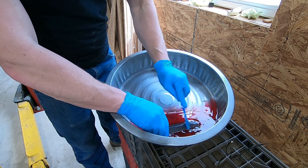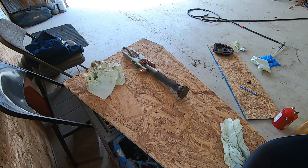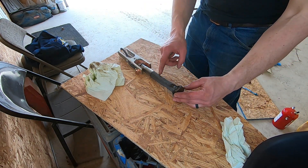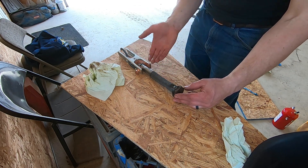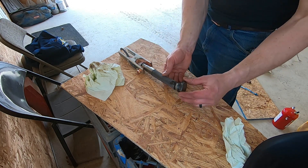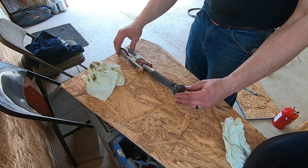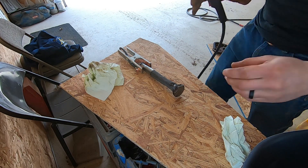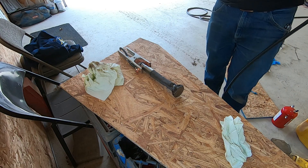I'm getting this cleaned up so I can potentially weld this back on. I'm going to do something I don't really want to do, but I can't find this strainer anywhere and it's ruined anyway — so it's still better than no strainer. I'm just going to tack weld it to the plug. As you can see, there's nothing that really holds it on — I'm just going to tack weld it really lightly, hoping that will solve the problem. Here goes nothing.